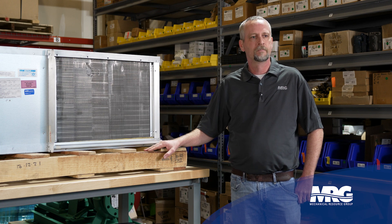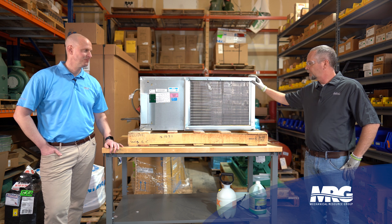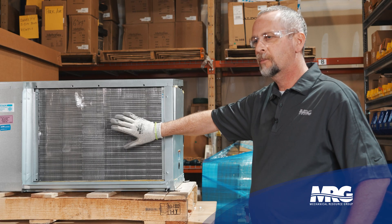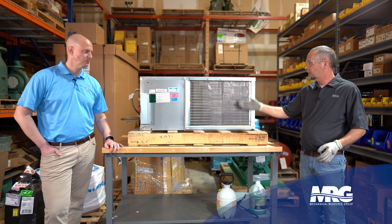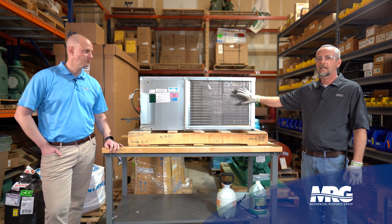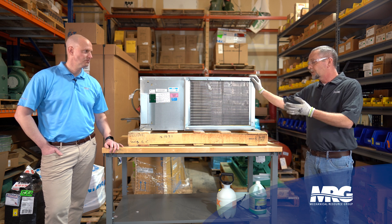In this example here we're set up in our warehouse with a unit that's really easy to access. Typically you're not going to be able to see this coil that easily — you may have to remove some ductwork, or perhaps it's just open plenum above the ceiling with a filter in a tray. They're definitely not always this easy to access.